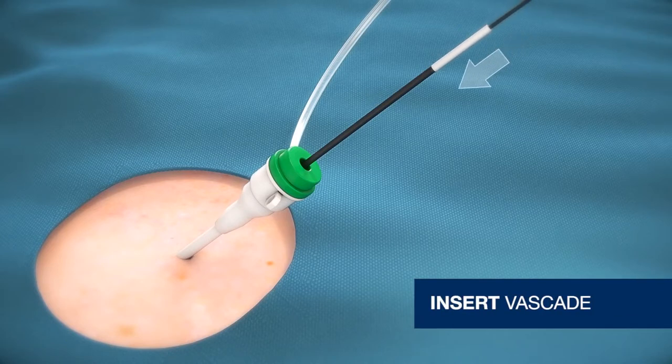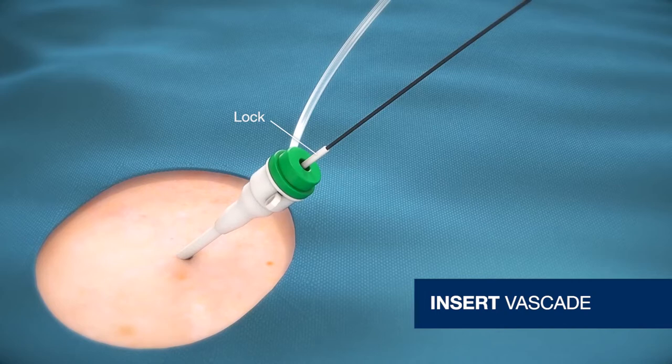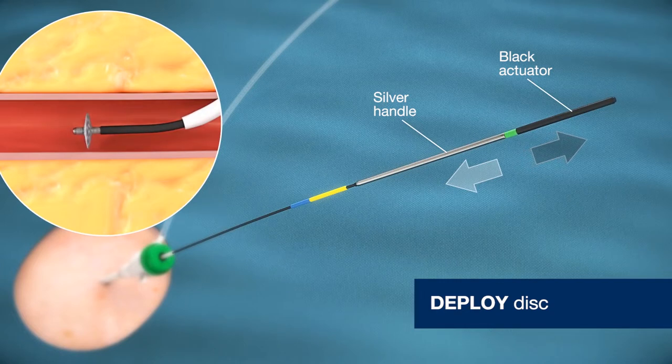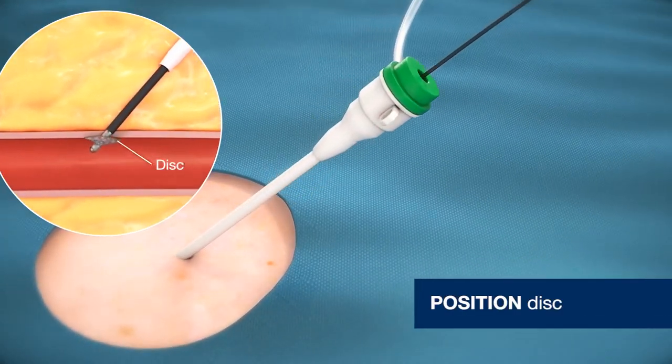With short strokes, insert Vascade until lock is midway into hub. To achieve temporary hemostasis, deploy disc by pulling apart black actuator and silver handle until you feel a detent and green segment stays exposed. Remove sheath and position disc against the vessel wall.